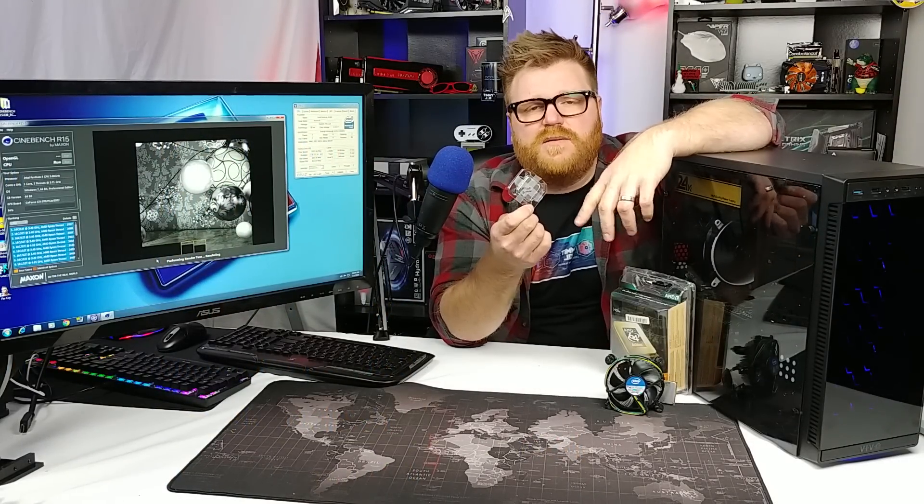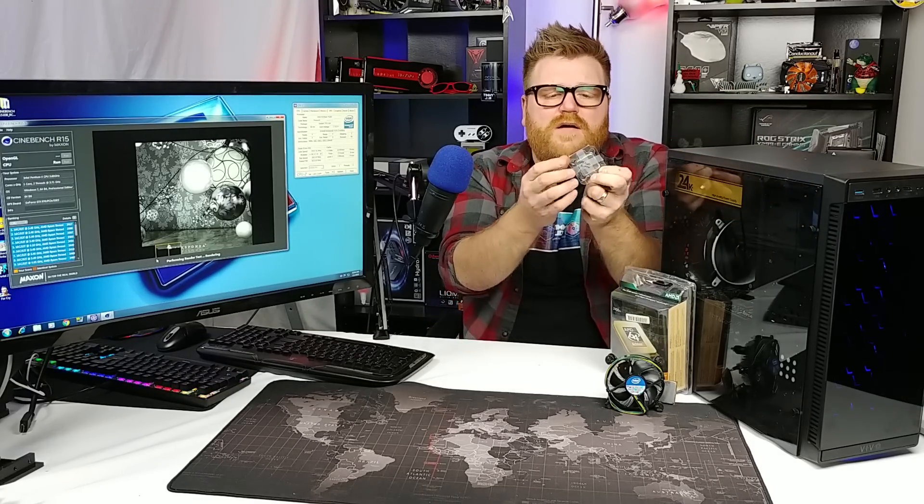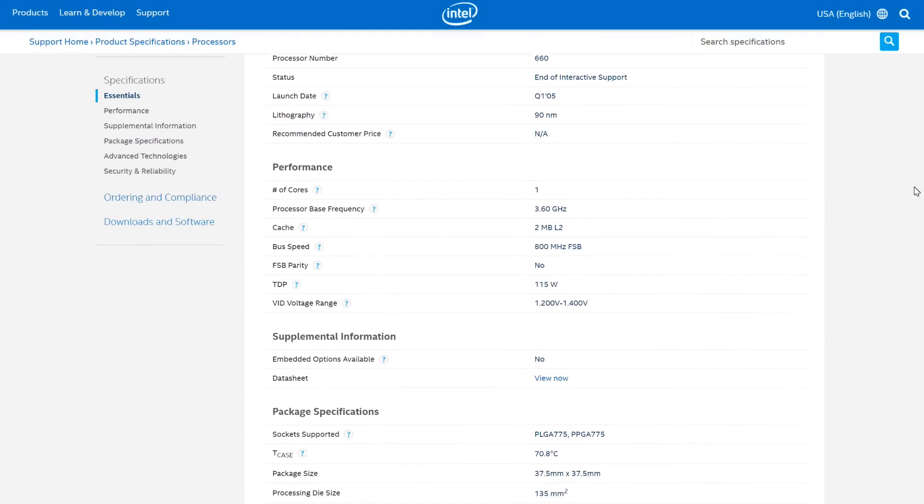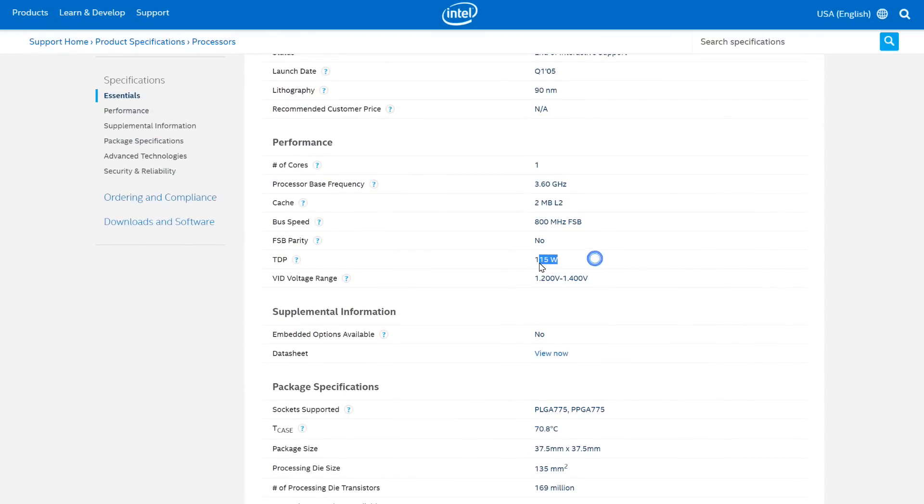This is one of the last generations of P4 — pretty expensive in 2005, with an MSRP of over $600, which is just crazy in my opinion, because it's a single core with Hyper-Threading. With inflation, this is a very expensive processor. It's pretty much equivalent to a high-end part today, like an X299 chip or a six-core processor.